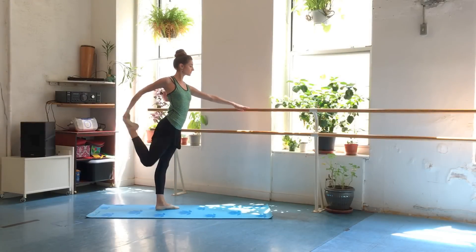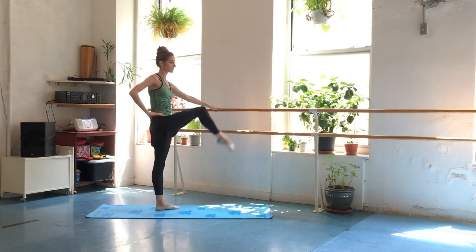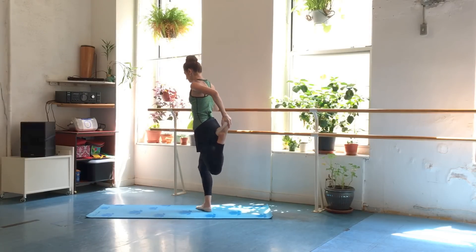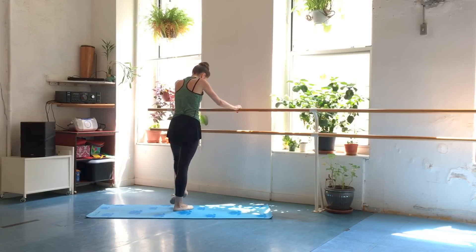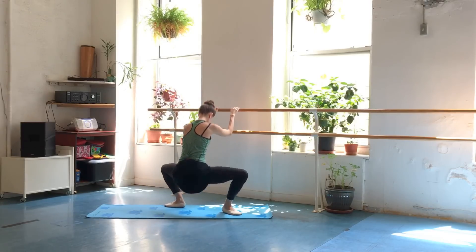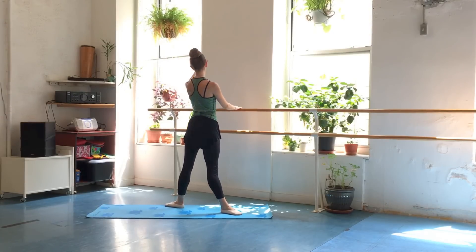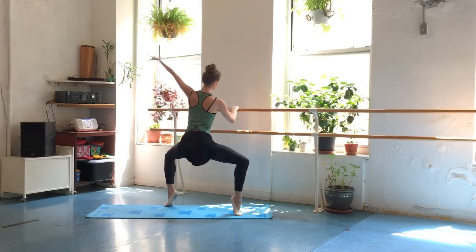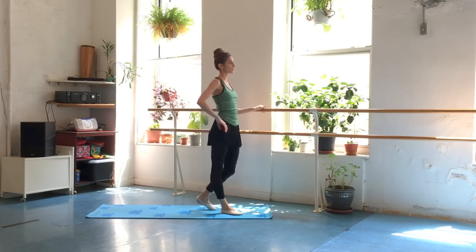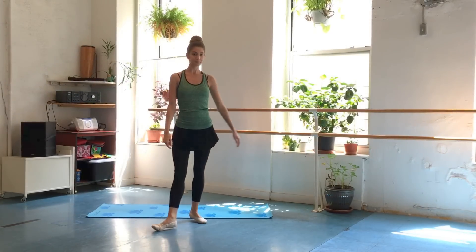Hello my beautiful fitness friends. Welcome back to Danzeek Fitness. I'm Desiree for those of you who are new to my channel. Today I have a wonderful standing workout for you. Part of the challenge is we won't be holding on to anything, so you have to really engage that core. This will challenge your strength and balance. However, if you feel yourself losing balance, feel free to hold on to a chair, stool, bureau, or kitchen countertop.